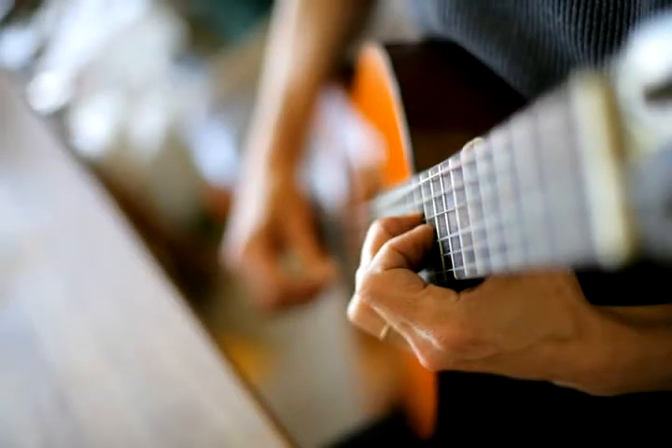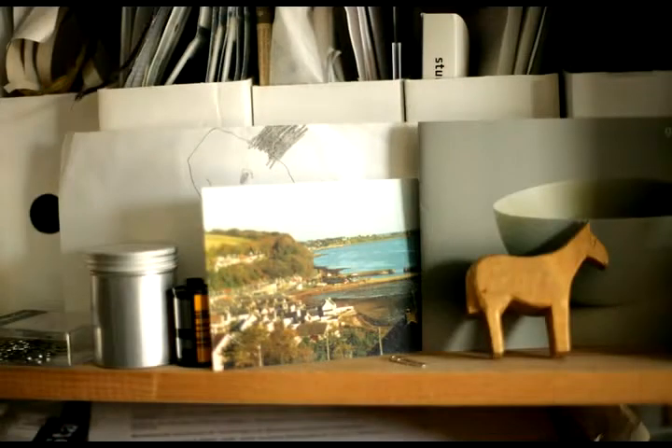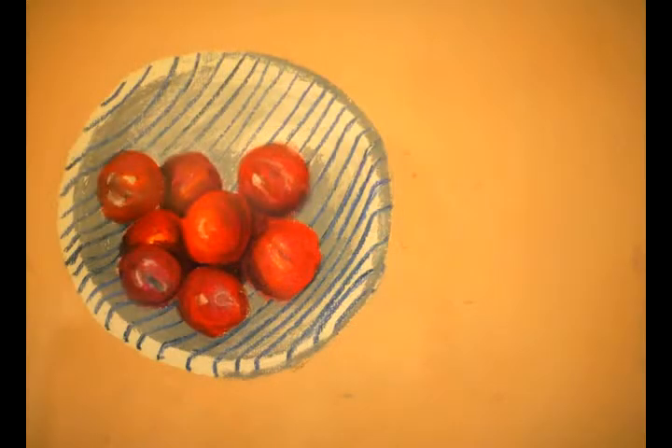I've always made things — as a wee girl I made things a lot from fabric or paper. I'm really interested in how materials work, playing about with them, dissecting them and then making something with them. I've worked with food a lot because I understand how food works together.